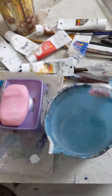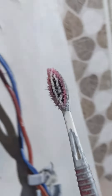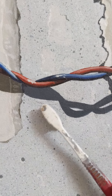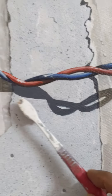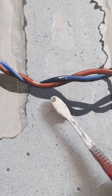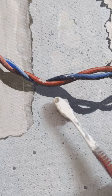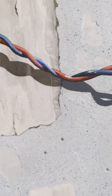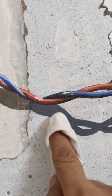I am dipping this toothbrush in clean water and taking a little bit of soft soap, and now I am rubbing over the area of the pencil marks. You need to rub the brush very gently — if you rub very hard it may damage the painting.